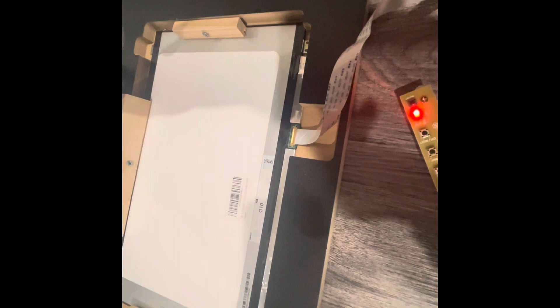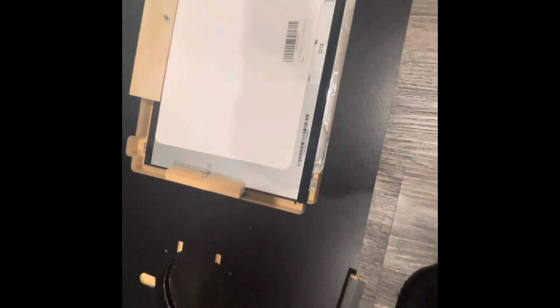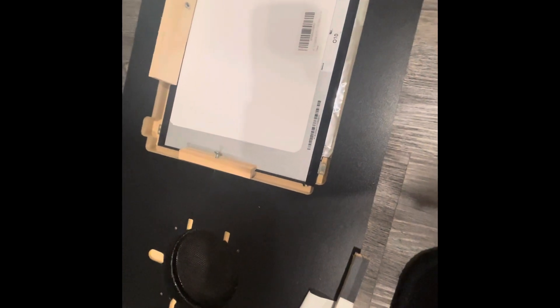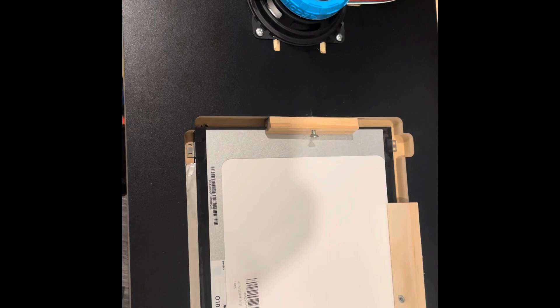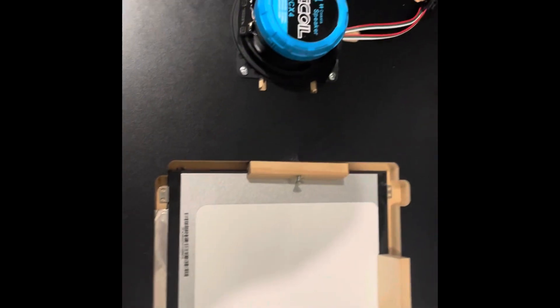I lift it up and everything is secure. I push one of the buttons — it's in power saving mode — but there she is! That is a success. I've got these LED rings that I'm going to be putting into the speaker panels, and I've got speaker sets to install here in a moment.